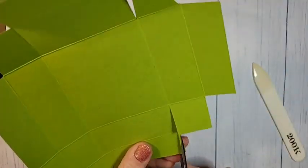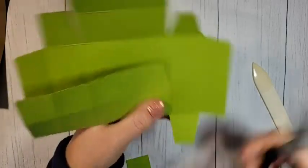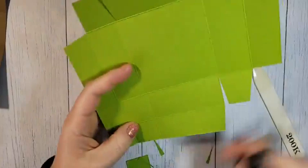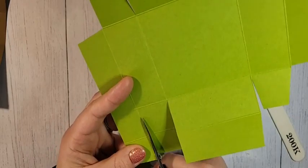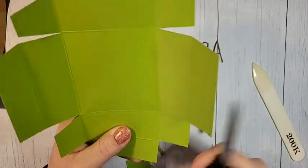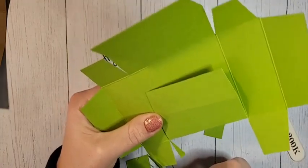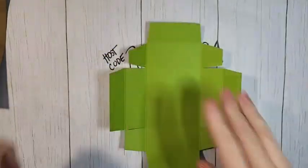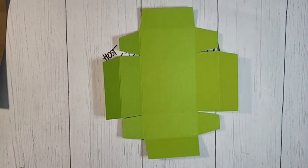Going around to finish the notching — notch that, notch that, and notch that one. On the last side, take out the piece and notch in as well, cut off that piece, and notch the little remaining tab. Remove all those scraps and this is what your box is going to look like.